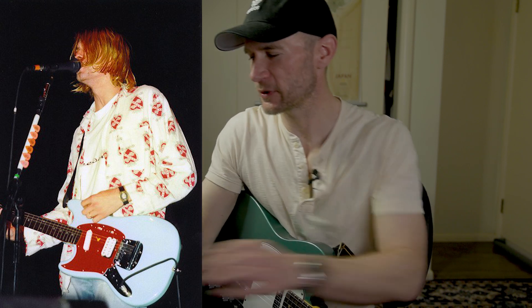Kurt Cobain used the 0.6 Tortex by Dunlop pick — the Tortex material feels a little bit more rigid than the nylon material. Other people, like Paul Gilbert, use this orange Tortex pick, which would be considered a very thin pick by most people. And I decided: as long as I can play what I want to play, I'll use whatever pick I want and hold it in whichever way I want.